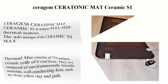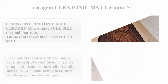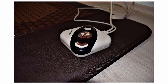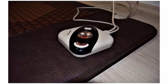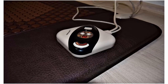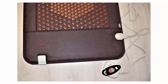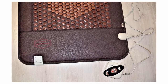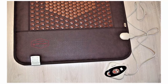Top 4: Sarajam Ceratonic MAT Ceramic S1, a unique full-size thermal mattress. The thermal mat consists of 779 unique ceramic cells of 6-coal form. They are composed of environmentally friendly materials that conduct heat well, such as yellow clay and jade. Ceramic cells emit a large number of rays that favorably affect the human body.